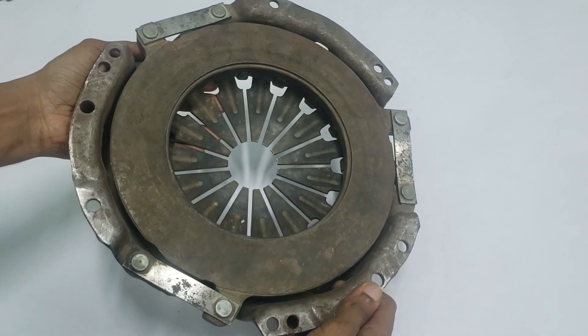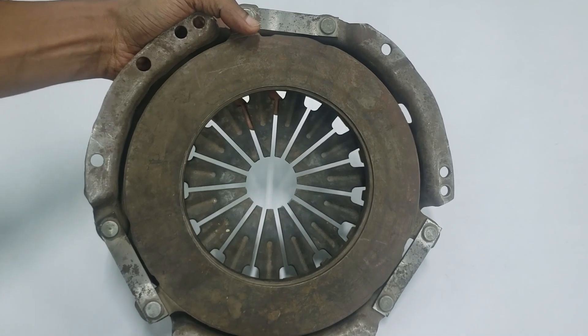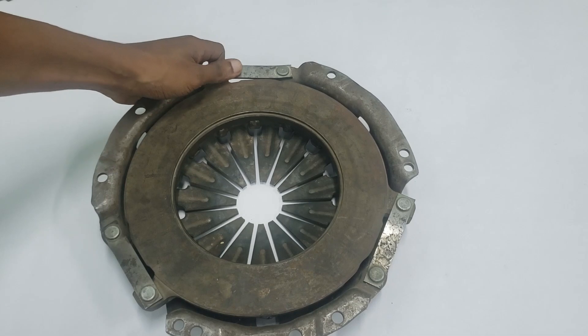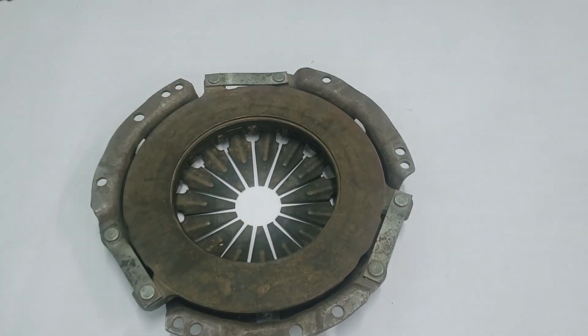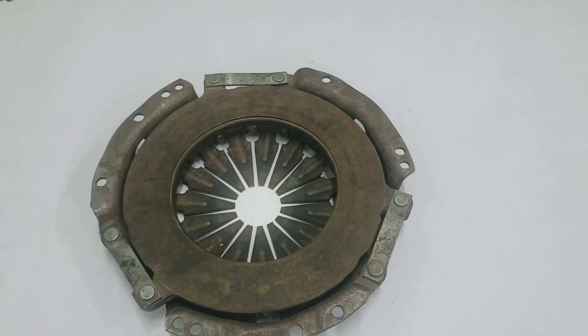What makes the diaphragm spring unique is its finger design. The spring is circular with fingers that radiate from the edge toward the center. The ends of these fingers make contact with the throwout bearing, which allows them to act as release levers when you press the clutch pedal. Some designs cut six of the fingers shorter, creating extra space to improve airflow and cooling, which is essential during high-performance use.